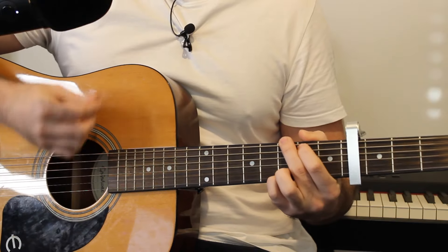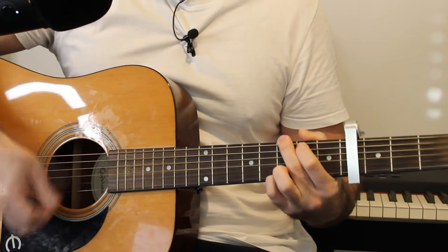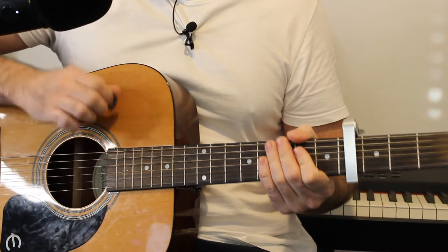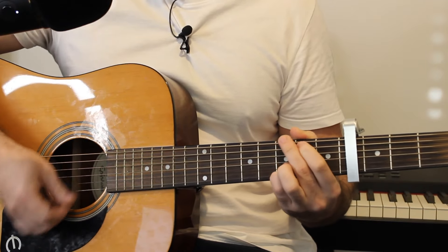The introduction is really powering through some of these chords and because there's no real guitar part on the introduction, what we're going to do is play it: down, down, down, up, down, up — and you're going to do that twice for that G chord.